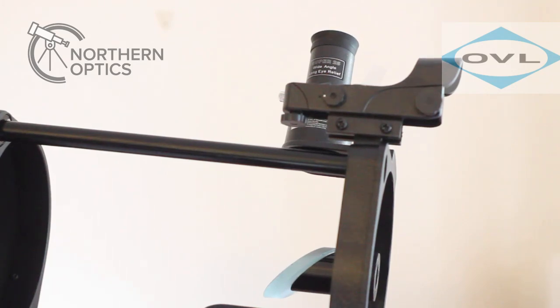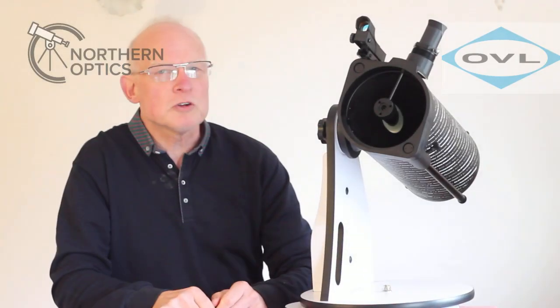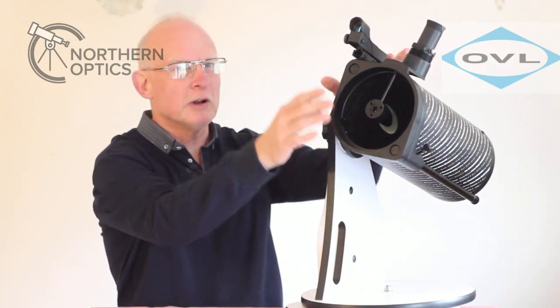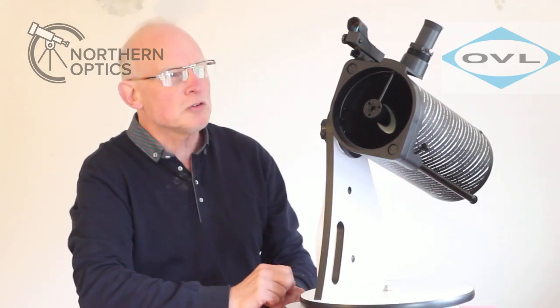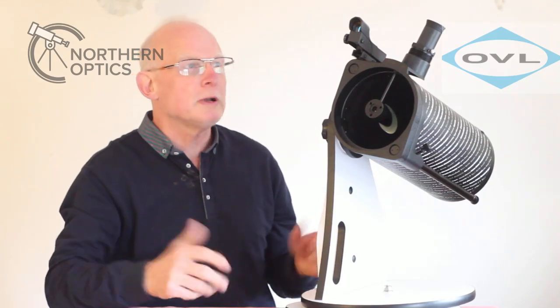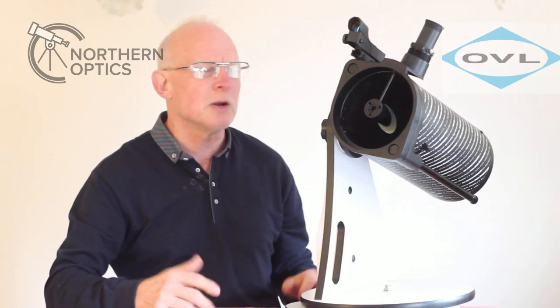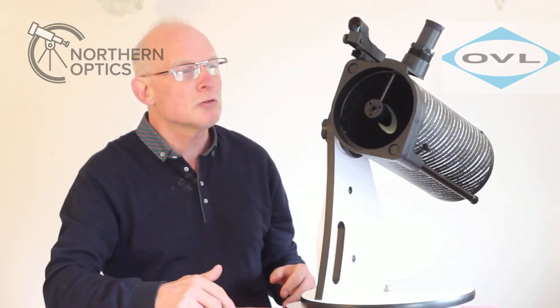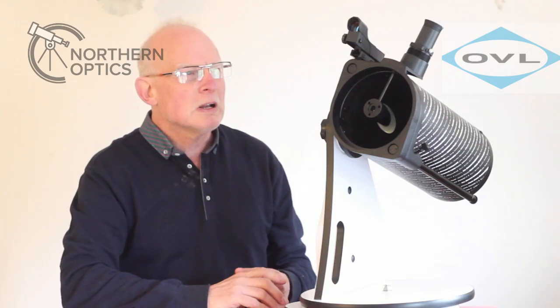So that's a quick look at how to set up the Skywatcher Heritage 130p. I've got it folded up at the moment just to get it all in shot. This is a Newtonian reflector, so the image will be upside down and back to front — but you'll soon get used to that. Planets and stars look great anyway. You do get a lot for your money, with eyepieces giving 26x and 65x magnification.